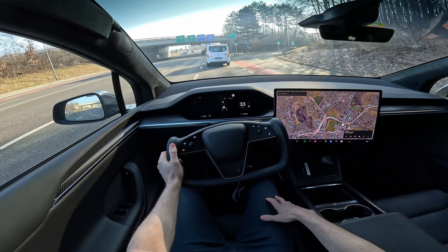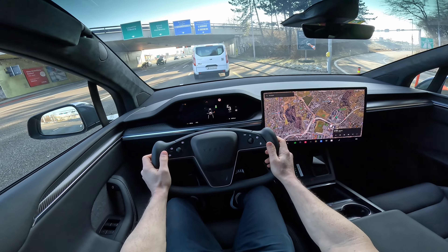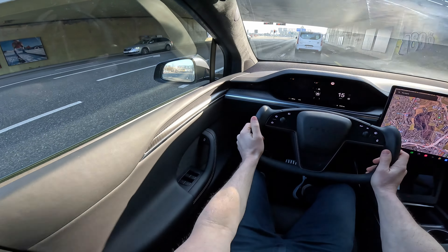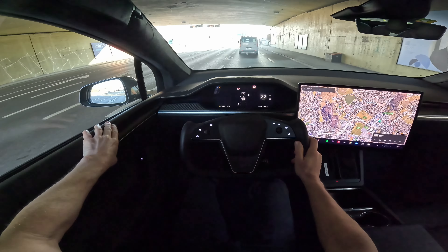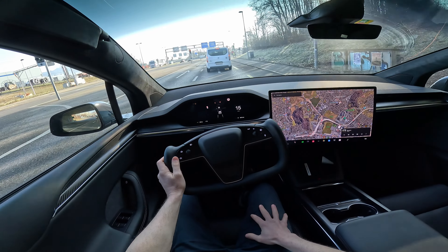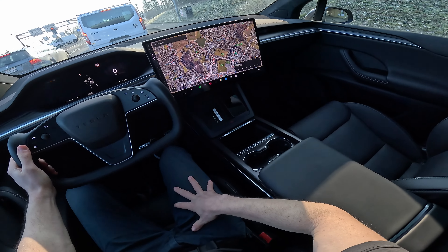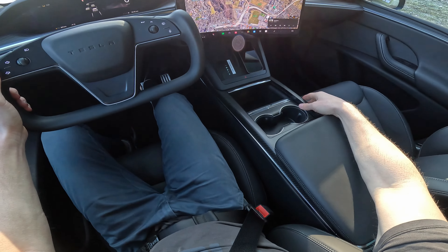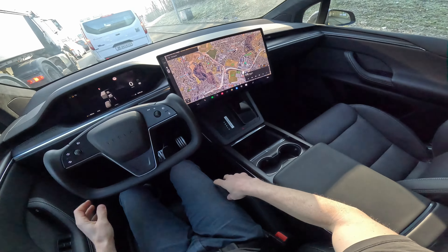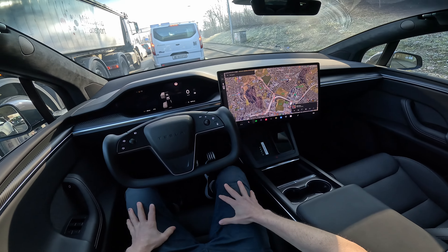If we compare it to a Mercedes S-Class, of course Mercedes has better build quality, but Tesla still comes with a lot of great quality as well. For example, up here on the roof we have Alcantara. The doors have soft materials and something like carbon fiber trim around here. It depends on taste, but in general it's a lovely car. I like the driving position, the seats are really good, and there's a perfect balance between sporty and comfort.